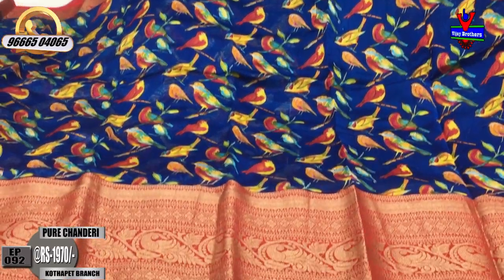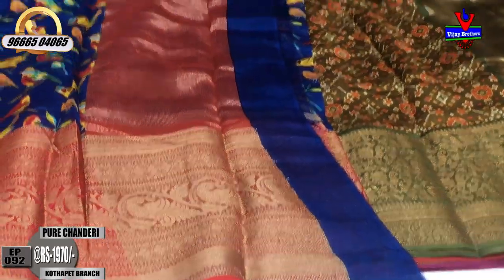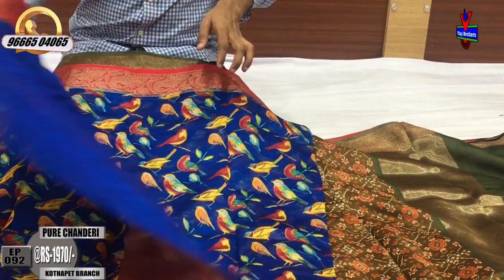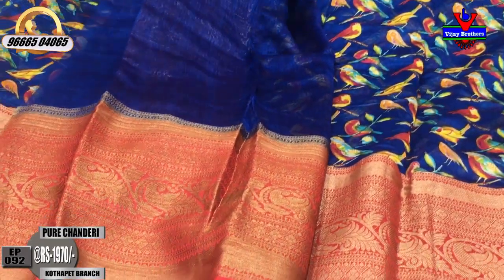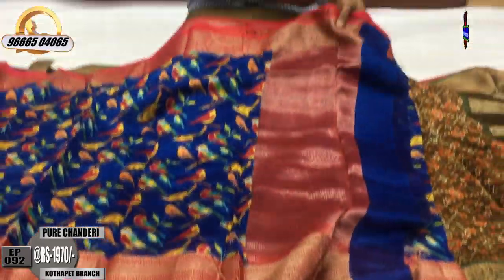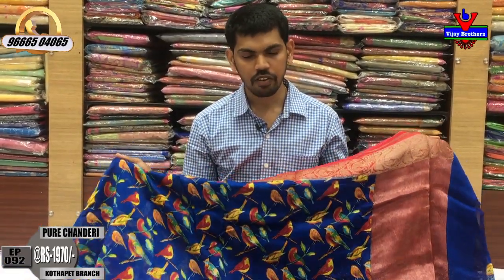The color combination is a pink color with a plain blouse, and we will continue to wear the two sides. This beautiful designer saree costs only ₹1970.